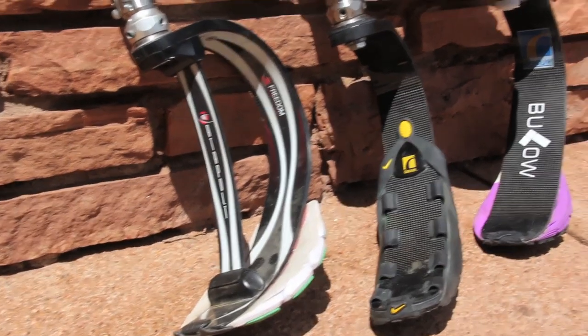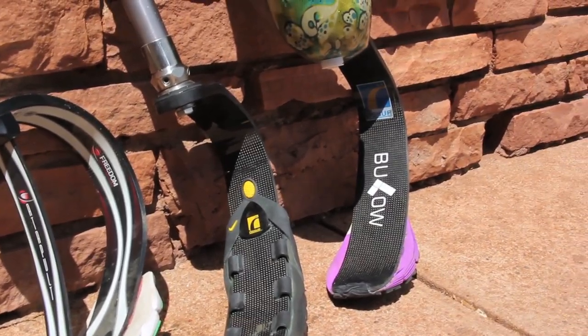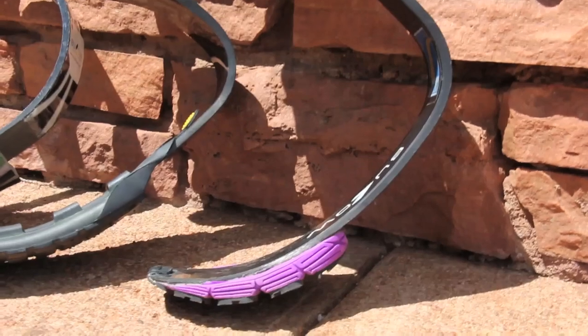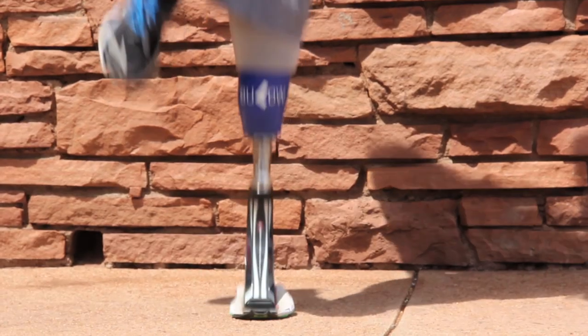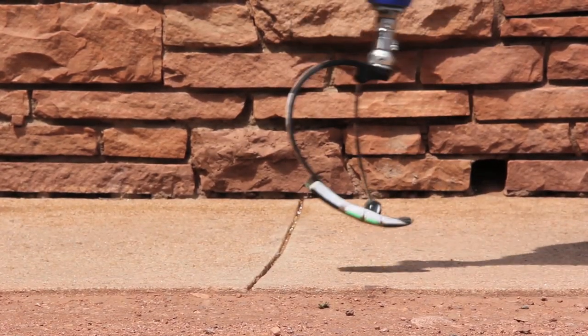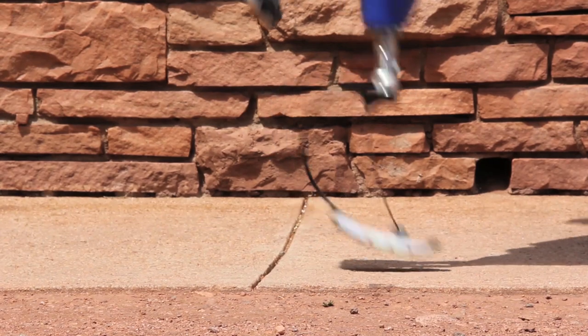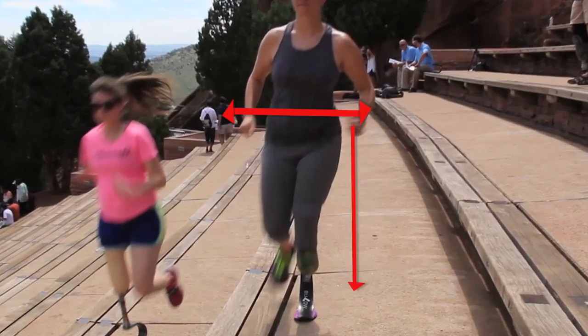So what's different about running feet? First of all there's no heel and no shoe. Some models come with tread, others require your prosthetist to cut apart a running shoe and glue it to the bottom of the foot. Secondly there's a lot more compression and energy return in comparison to a foot designed for walking. Therefore we increase the overall prosthetic height so that the pelvis is level at full compression.